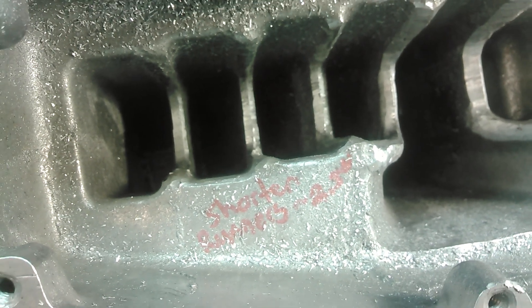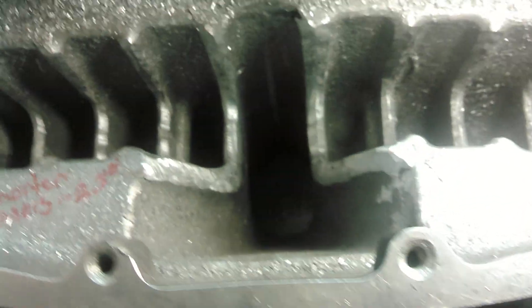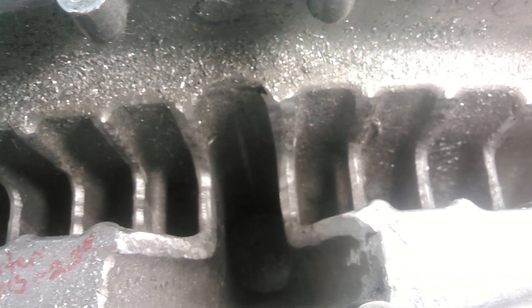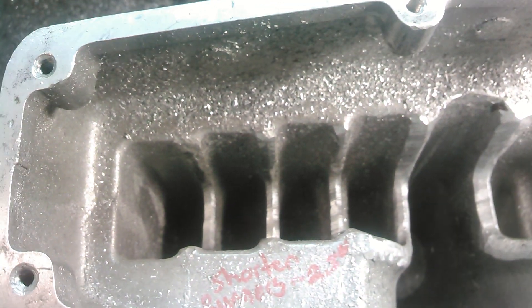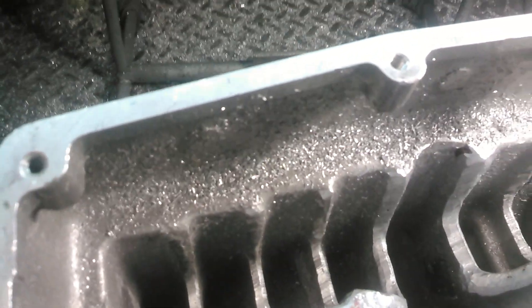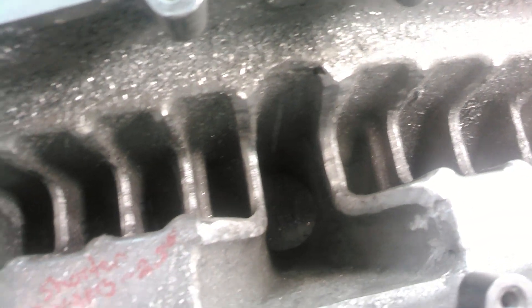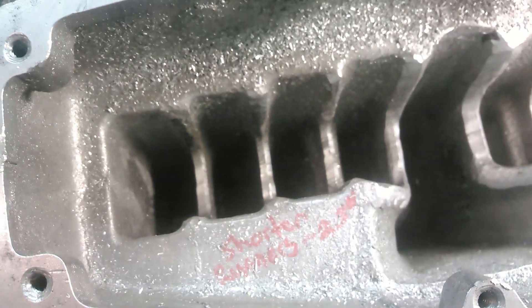So that's a design flaw in this upper that we want to point out to a lot of people who say these aftermarket manifolds are far superior than anything you can do with a good port job. So just to let you guys know, beware of that. When you're porting these manifolds, if you're opening up the outside runners versus the inside, you can actually cause a mixture imbalance.